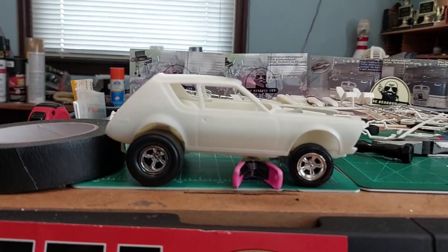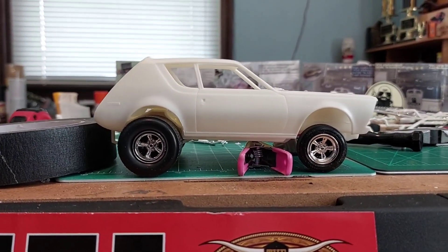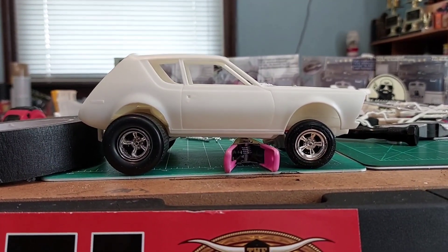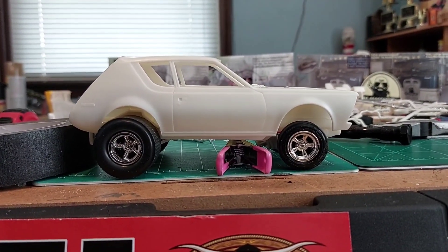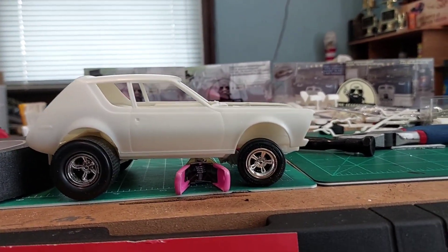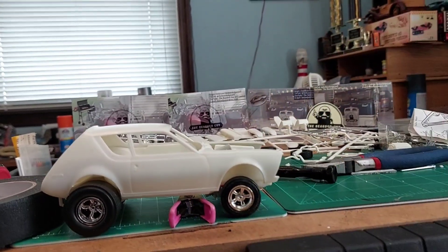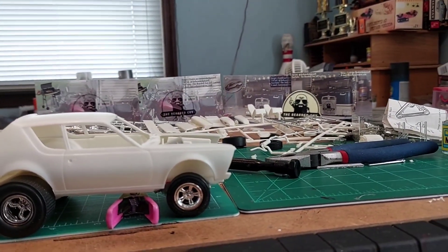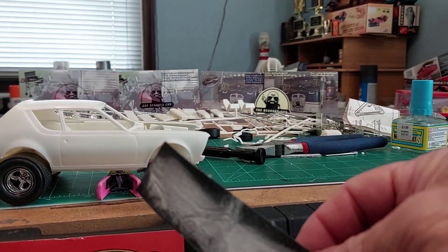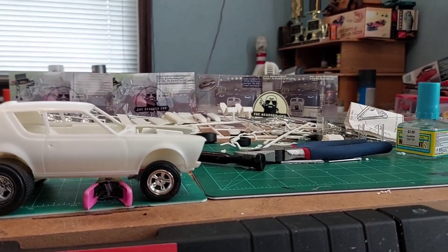We got just a little bit more done on the Gremlin. We opened up the rear wheel wells a little more to make them look more proportionate for the tires. All we did was take a medicine bottle like this right here, wrapped sandpaper around it, and just opened them up a little — didn't take a whole lot.